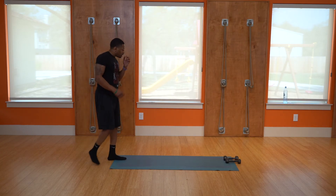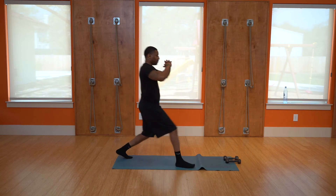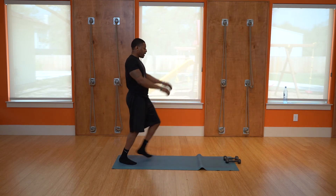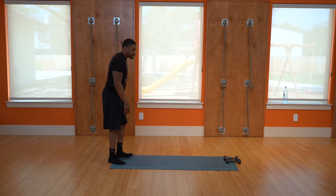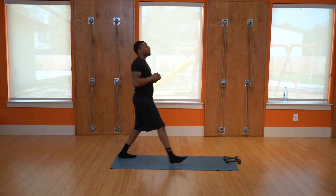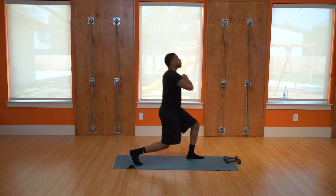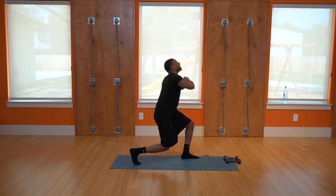Next workout: lunges. Alternating lunges — take a step, that's one, two, three, four, five, six, seven, eight, nine, ten. Take a break — just one leg, five on each leg. Same leg: one, two, three, four, five. Switch legs: one, two, three, four, five. Very good job.